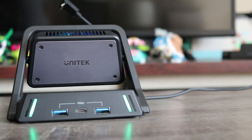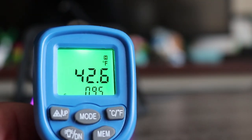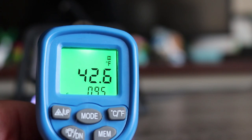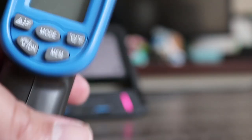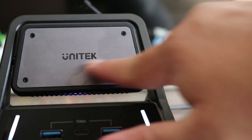I waited even longer, and with the fan on combined with the highly air-conditioned room, it got as low as 42.6 degrees Fahrenheit. The plate actually cools off quite a bit — you can even see frost building up on it after letting it sit for a while.